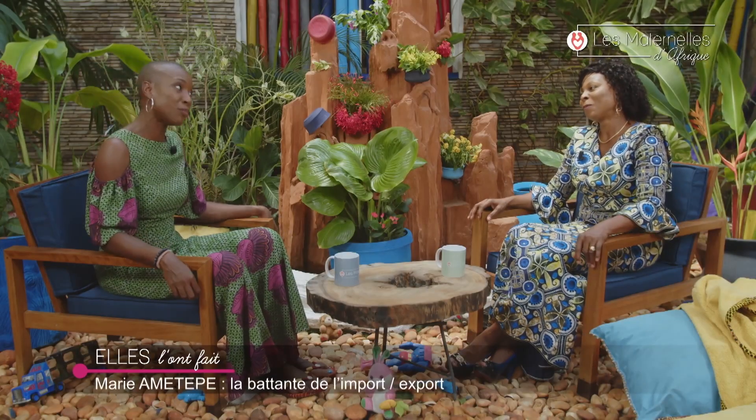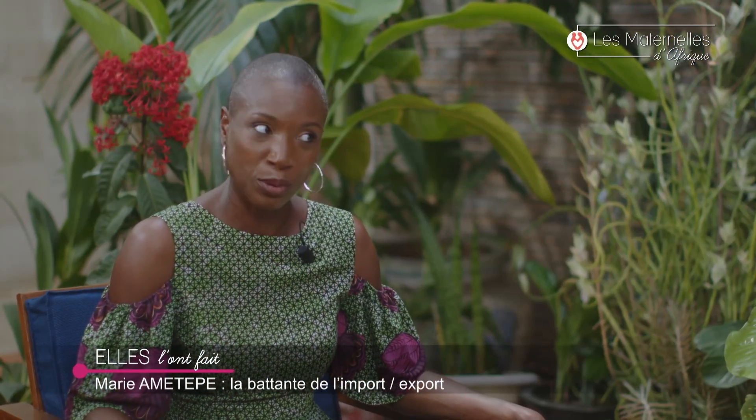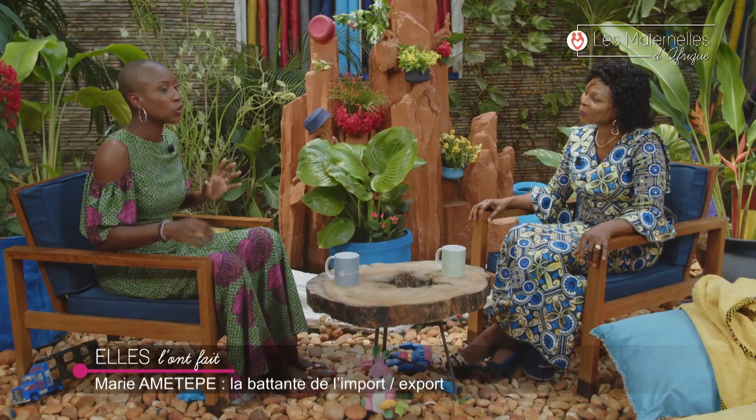Comment va votre fille maintenant ? Elle va très bien. Marie, merci beaucoup d'être venue au Matin d'Afrique pour nous raconter votre histoire — prenante et inspirante. Là, j'ai des enfants qui m'attendent parce que je dois goûter un guacamole aux œufs. Merci beaucoup, à bientôt !